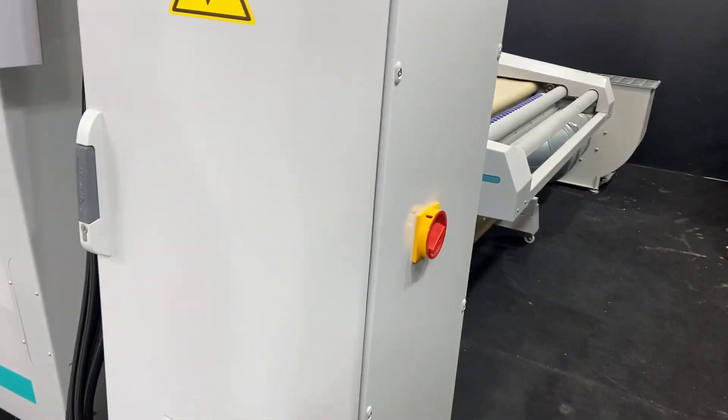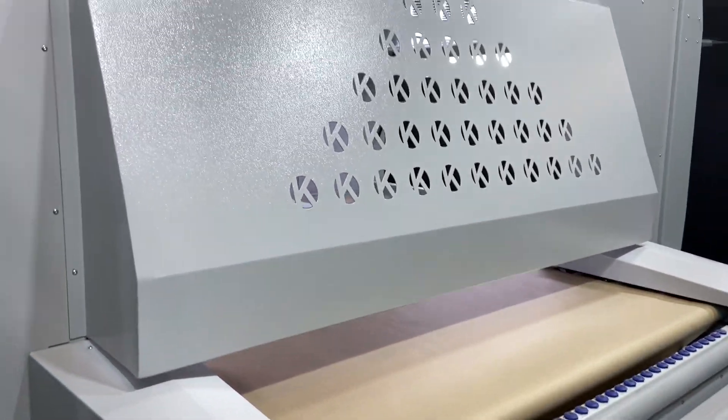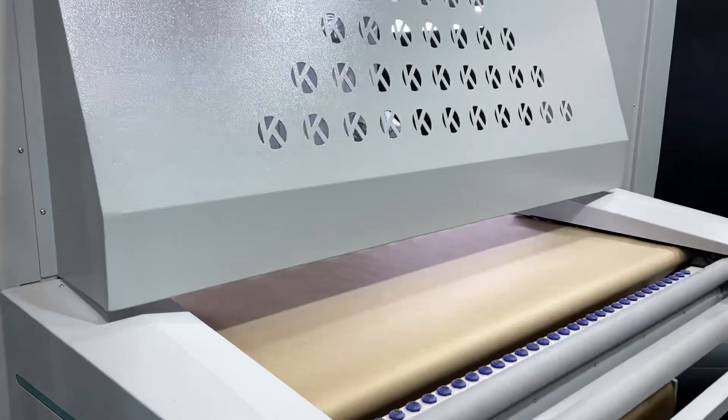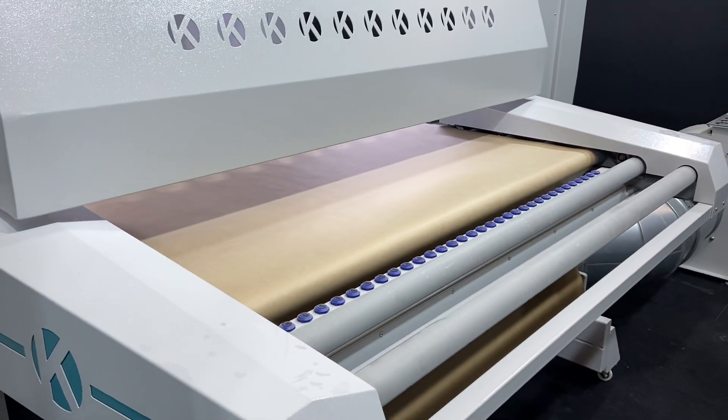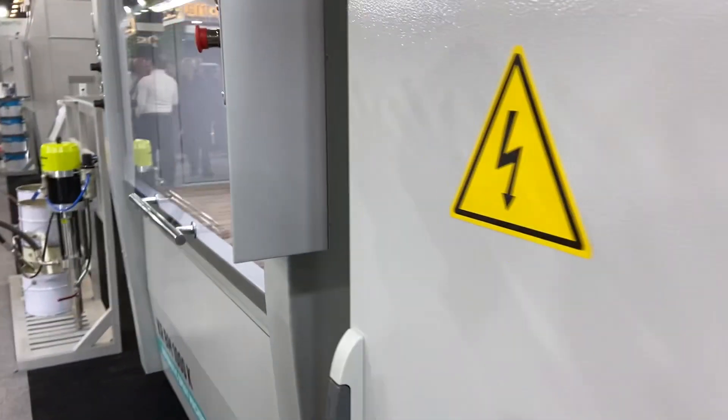On the BM1000 we have this cover for in-feed and out-feed. On the other machine we have like a window — a glass window — moving with a joystick up and down, and we have the same sensor system. On this machine we have a smaller touch screen.